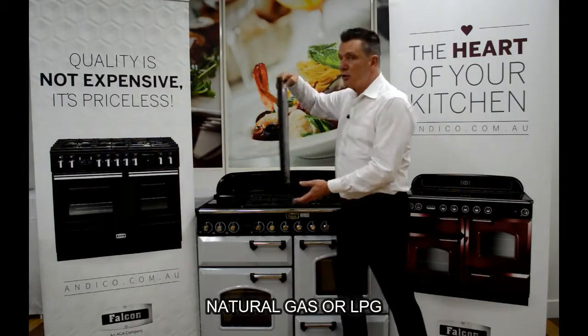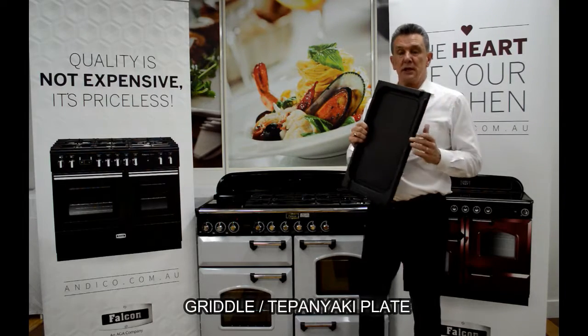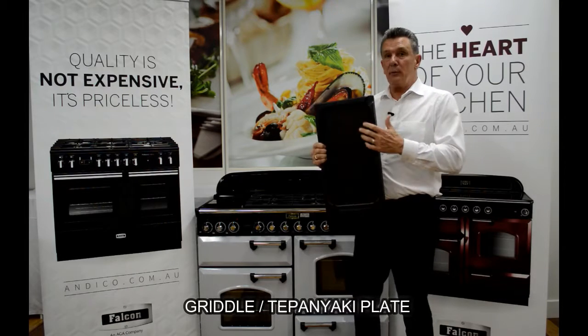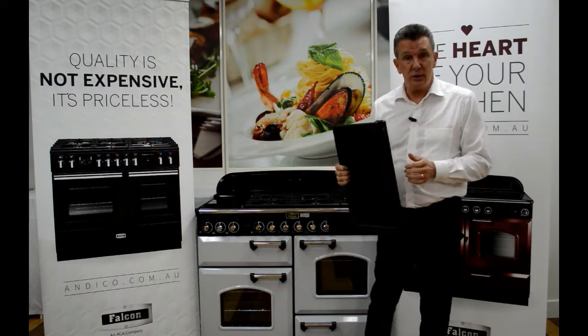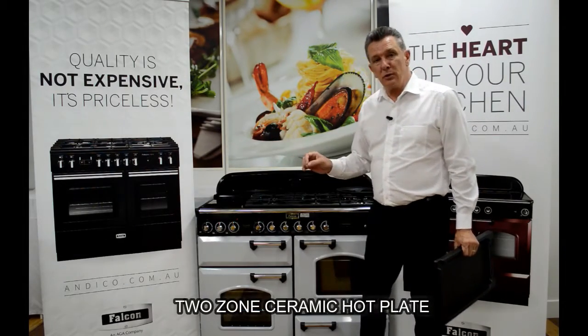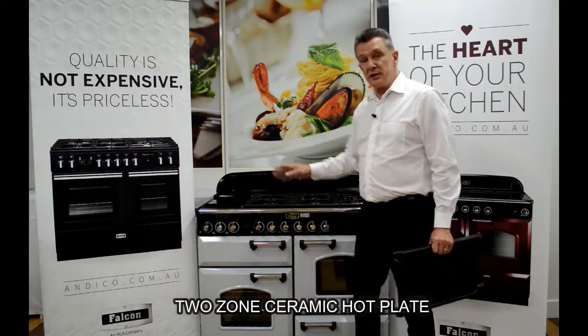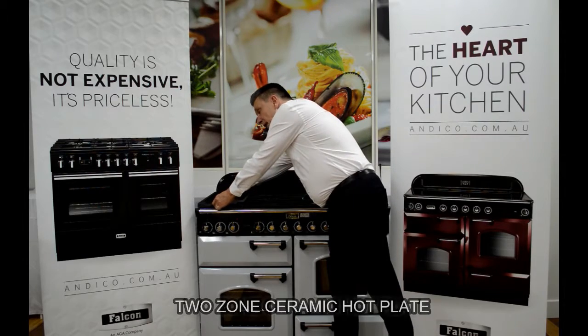The material used to coat the griddle means that we don't need to use any oils, and when cleaning it we basically just wipe it — it doesn't need to go near the dishwasher. Below that unit is a two-zone ceramic cooktop which can be used as one single zone or both zones together, so we have the advantage of both gas cooking and electric cooking.